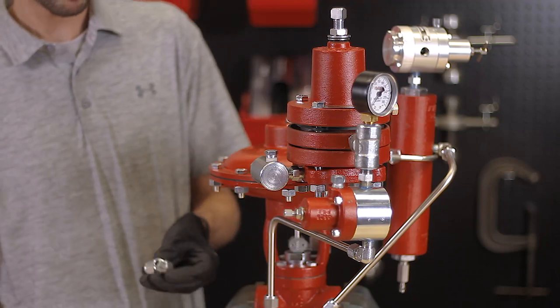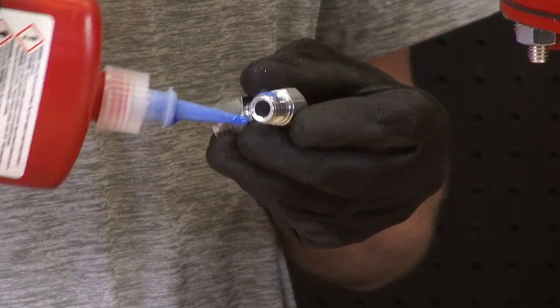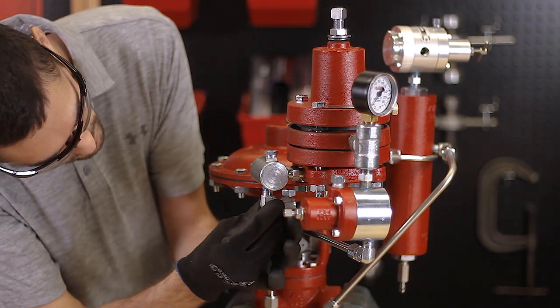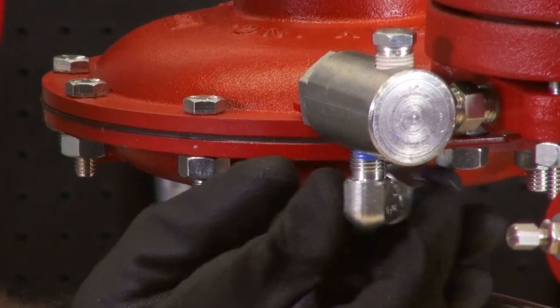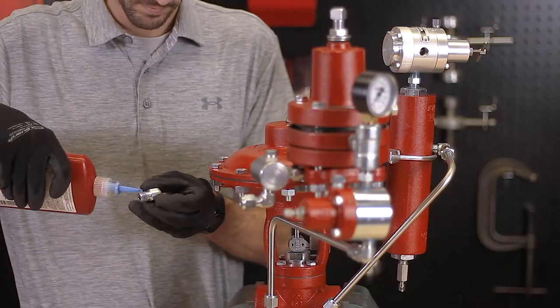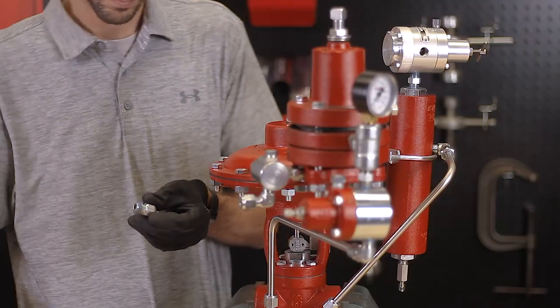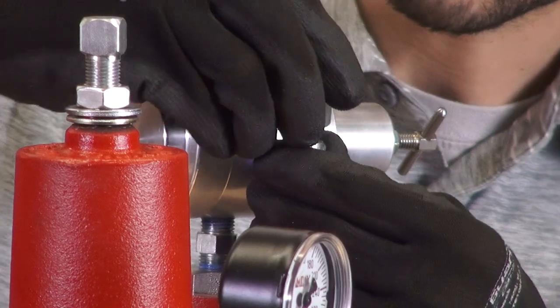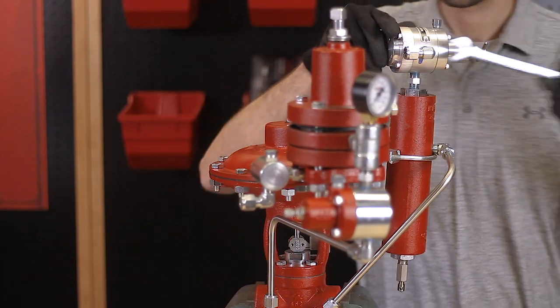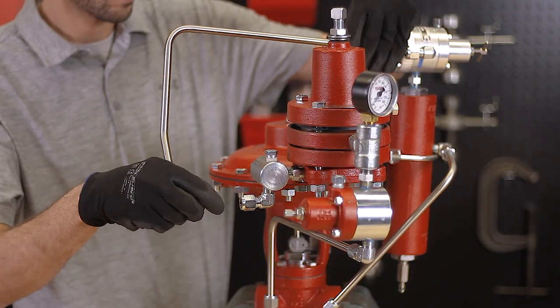Next, attach tubing connectors on the outlet of the supply gas regulator and on the supply gas filter of the pilot. Cut and install the tubing to connect these.